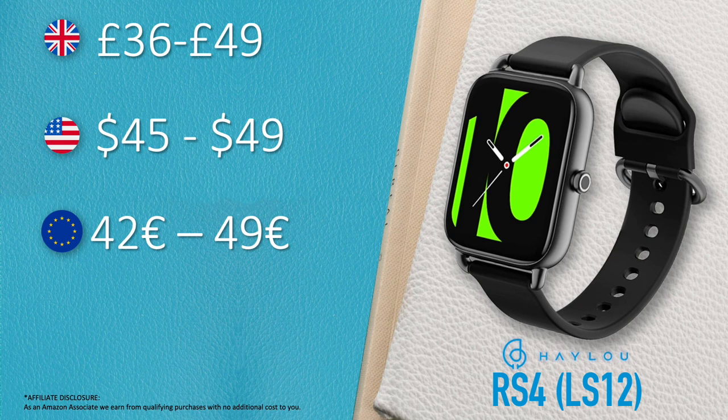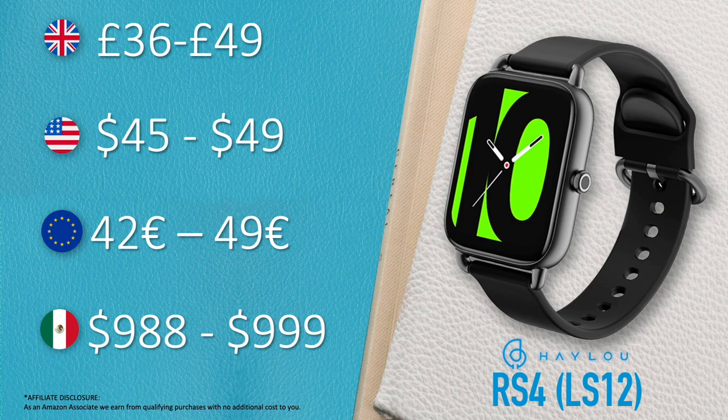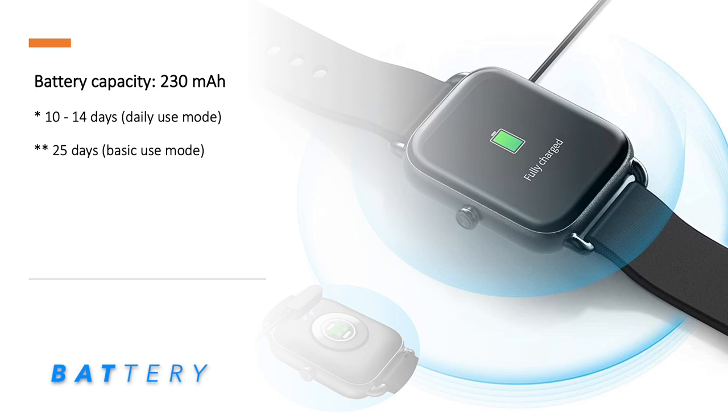The RS4 has a 330mAh battery which lasts around 12 to 14 days when the watch is constantly paired with a smartphone, including the heart rate monitor running continuously in the background 24 hours a day.